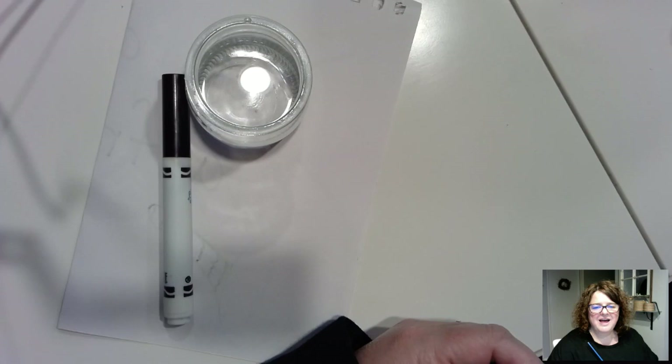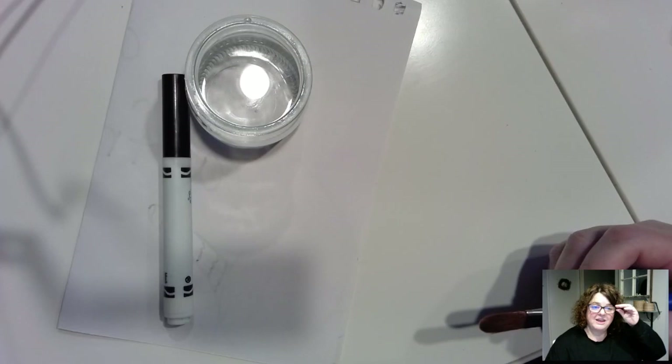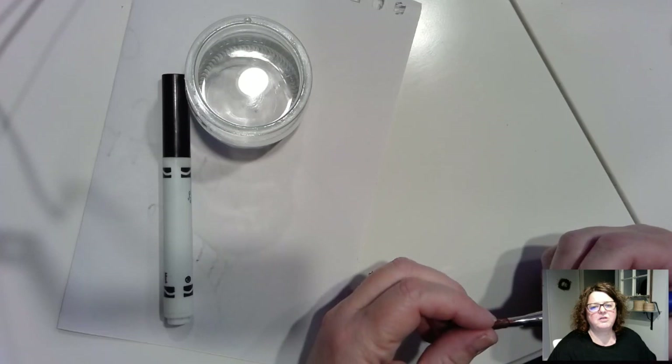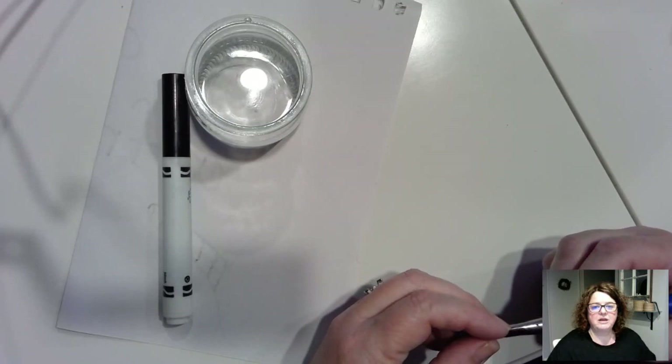Hi everybody. The last time I was here with you, I was painting a lion head. And I got to thinking, maybe some of you don't have paints at home. So I thought, how can we still paint or use different things other than markers and crayons when we don't have paint at home? So I thought I'd show you a couple of ideas.